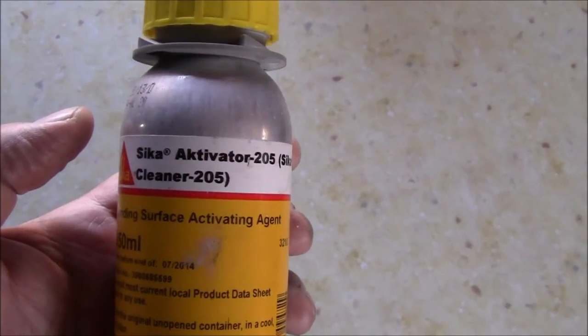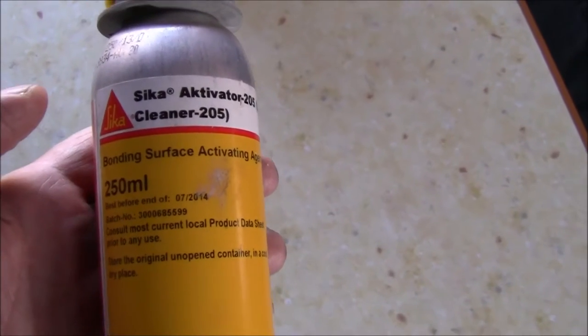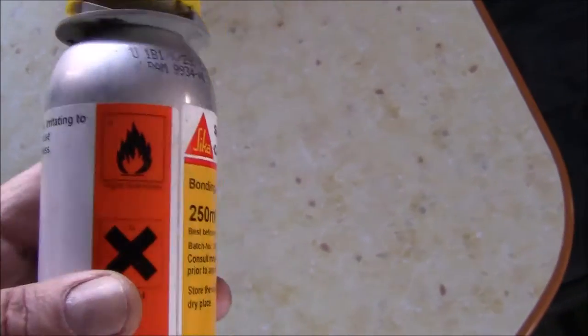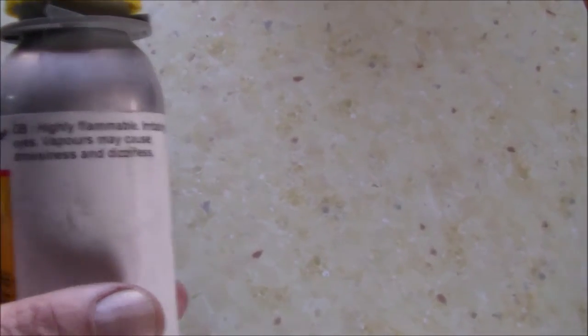This is the activator. What it does is it actually cleans the surface of the roof after you've washed it — you've got to wash it first. What this tends to do then is make sure that the bonding stuff, the glue you use, actually does bond to the roof.